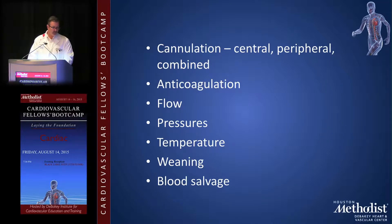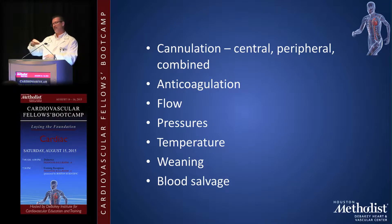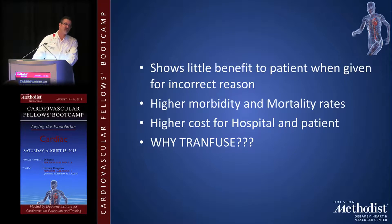I use a cell saver on every case and try not to transfuse patients. By cutting out as much tubing as possible and using the cell saver, combined with retrograde autologous prime — where we place the aortic cannula, raise the blood pressure, and bleed the patient back into the pump to displace the crystalloid prime — we can keep priming volumes low. This way you recover the crystalloid, minimize hemodilution, and reduce the drop in hemoglobin.